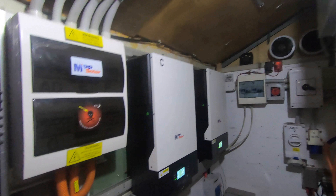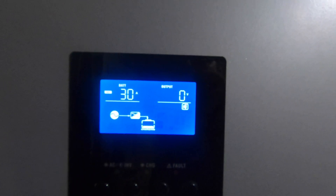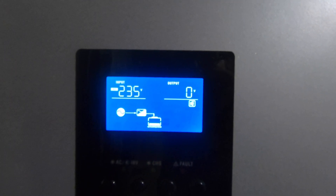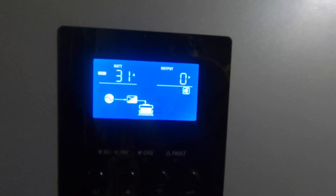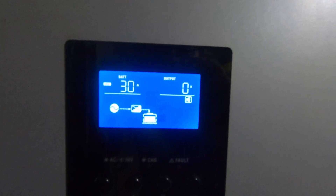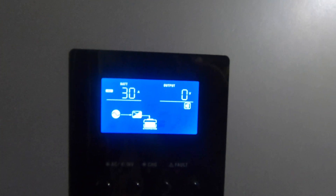Now the generator can run independent of all the house lights, and that will be a lot more economical. It's pretty economical anyway — it only uses about half a liter an hour. And now it's charging at 30 amps, pretty rock steady.